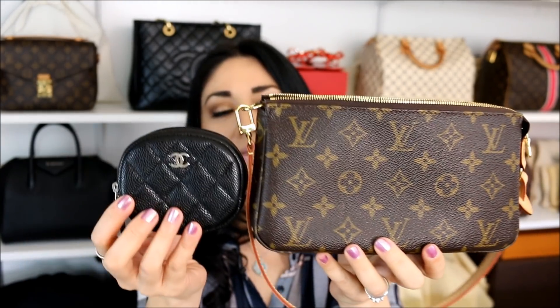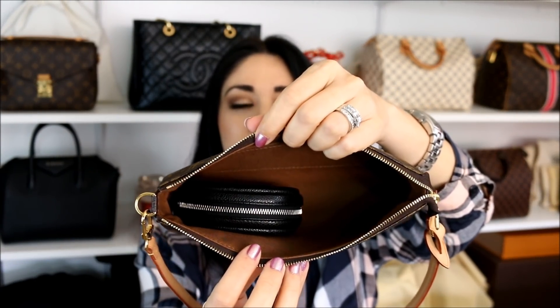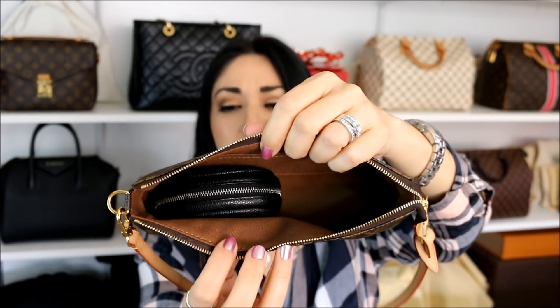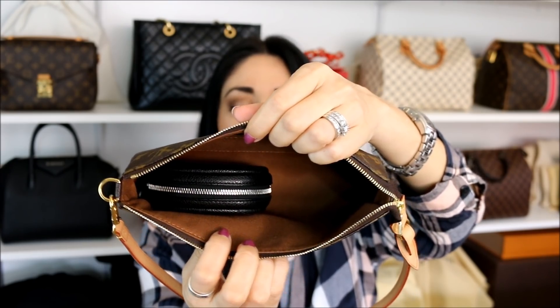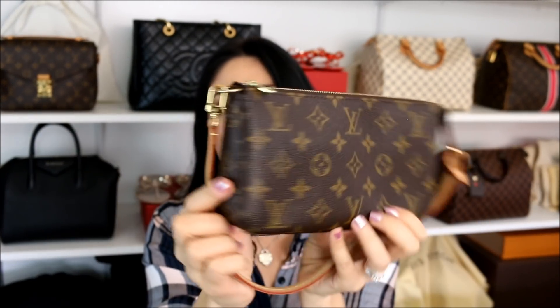Next I have the Louis Vuitton Pochette Accessoires. Here they are side by side — this is what I was using it with. It ended up fitting perfectly. Check it out: I still have quite a bit of space to be able to put a compact wallet, my sunglasses, my phone, and if I wanted to put my key or even my car key in here, no problem. I'm able to close this up no problem and it doesn't have lumps and bumps hanging out all over the place. So it fits in there nicely.